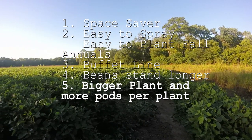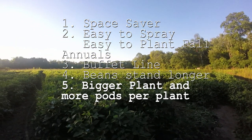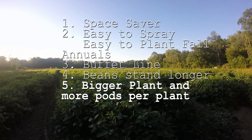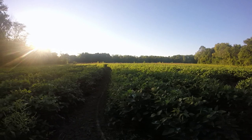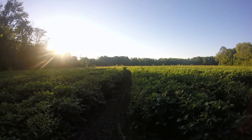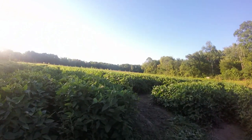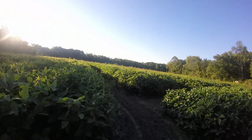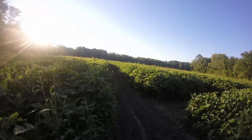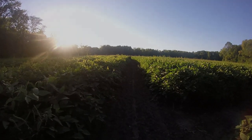Spacing out the soybeans allows them to get bigger, taller, wider, and each plant puts on way more pods. This saves you the most money on seed because you're using maybe 60 to 70 percent of the seed you normally use, but your bean field still puts out just as many pods because the plants grow so much bigger and put on so many more pods when they have the space.